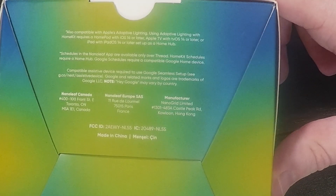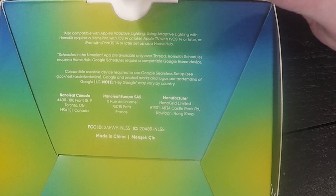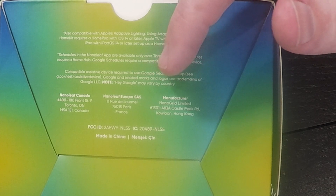Now we'll take a very quick look on the bottom. It does say that it's compatible with Apple's adaptive lighting, so that allows the Apple HomeKit app to control that circadian lighting where warm white comes on during the evening hours and cool white during the day. That function does require a HomePod with iOS 14 or later, an Apple TV with tvOS 14 or later, or an iPad with iPadOS 14 or later set up as the Home Hub. Schedules in the Nanoleaf app are only available over the Thread protocol, HomeKit schedules require a Home Hub, and Google schedules require a compatible Google Home device.